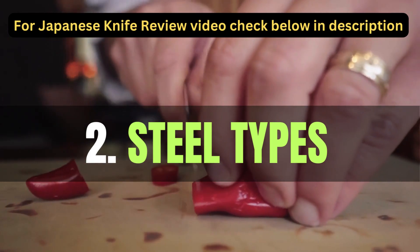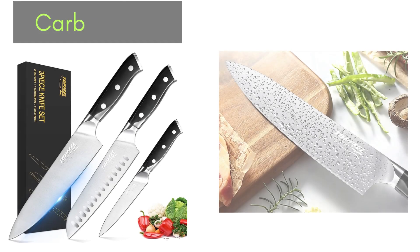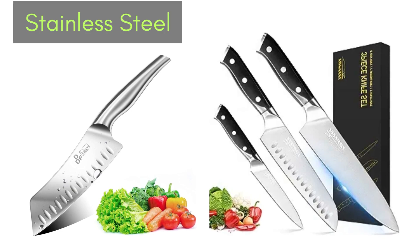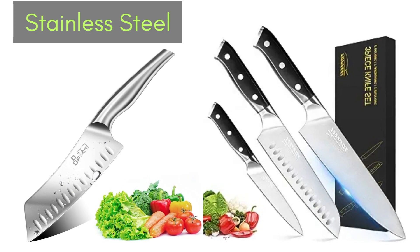Japanese knives are often categorized by the type of steel used in their construction. Two common types are carbon steel, known for sharpness and edge retention but requiring proper care to prevent rusting, and stainless steel, which is easier to maintain due to its rust-resistant properties but may require more frequent sharpening.